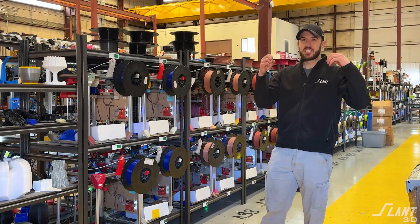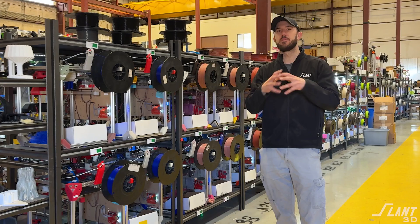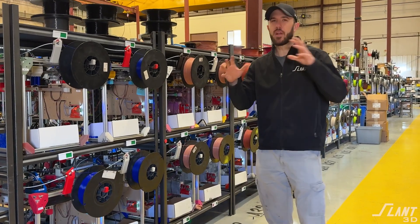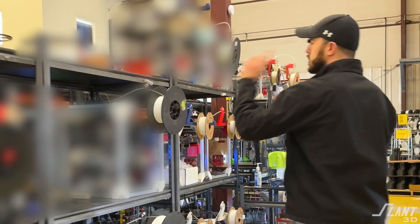A lot of people in the comments have been asking for a tour of our facility and details about our machines, so we're really excited to be able to release that today. Hopefully I'm going to be able to share a lot — they don't have to blur out too much. So this is our version 14.x machine, which is a completely new iteration.